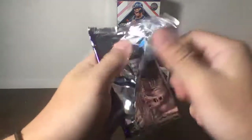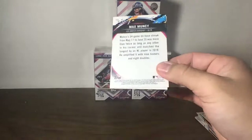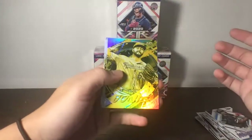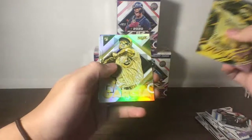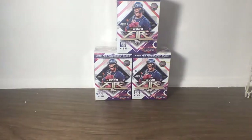Down to our sixth bonus pack — I already got Kyle Lewis out of here, see if we can pull anything else. Puig, Garcia Rookie for the Cubs, Acuna, and Muncy. That concludes our sixth blaster box. Moving on to our seventh box — so far we've only gotten one auto. I wish we had gotten more thus far.